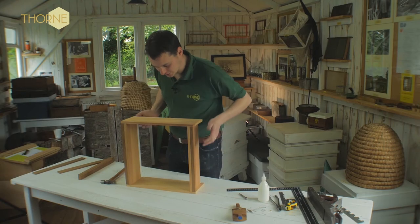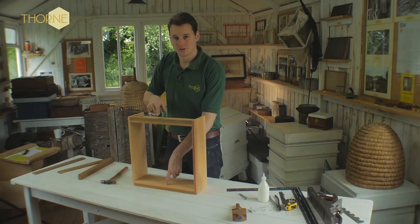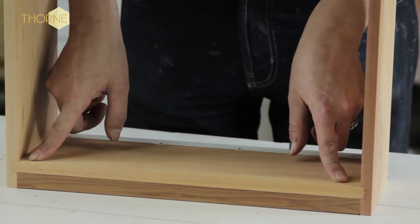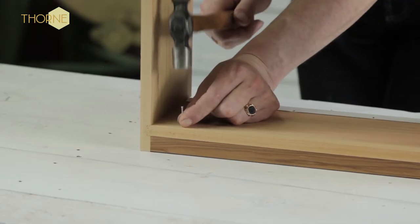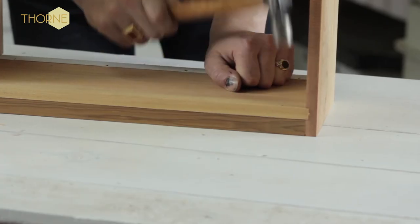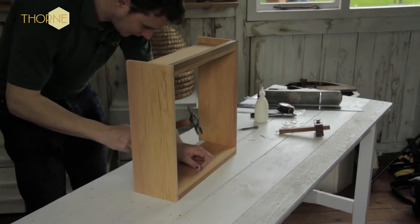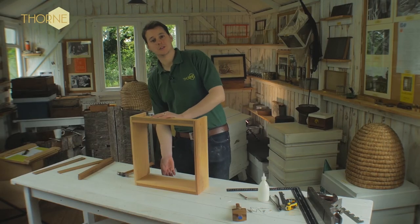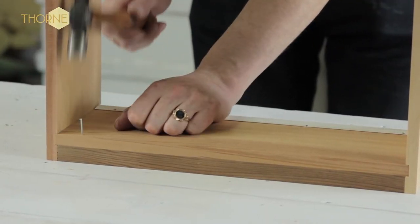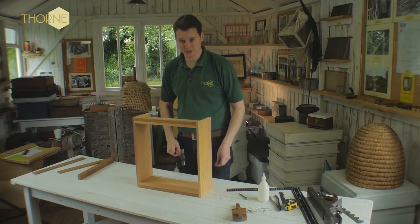The next thing is to secure these two lats by putting nails from the inside out. We put four nails fairly evenly spaced — roughly about there is where you want your first nail. You do the same on the other side as well. As a rough guide, the nails that are in the runner provide quite a nice sort of spacing.